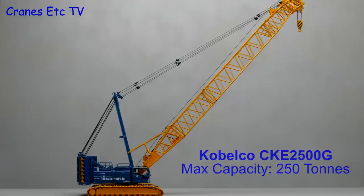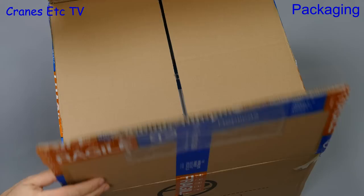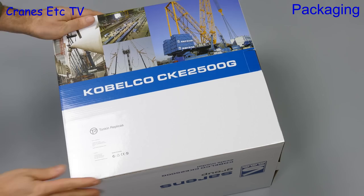The snappily named Cabelco CKE2500G has a maximum capacity of 250 tonnes. This model of it by Tonkin comes in its own outer shipping carton and inside the model box is protected by spacers.